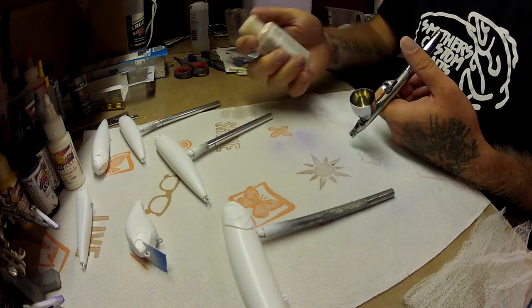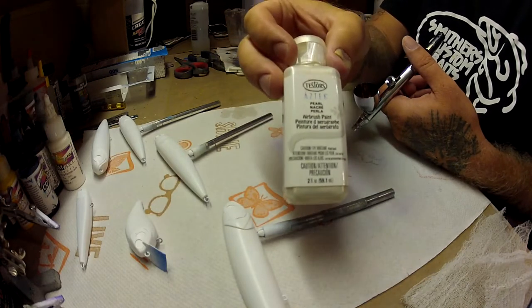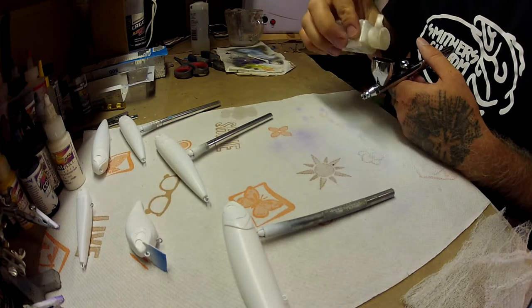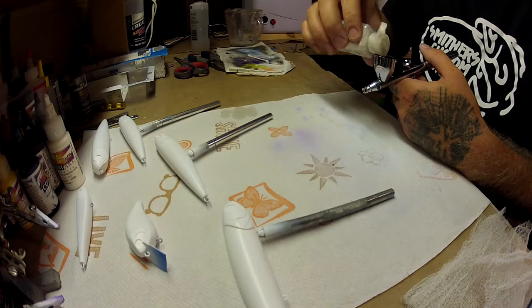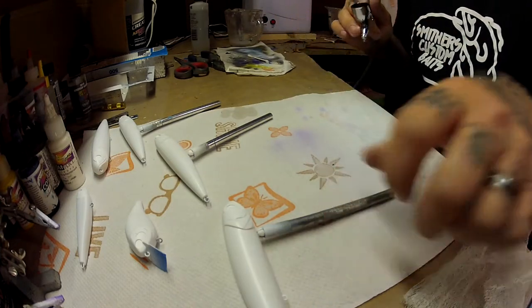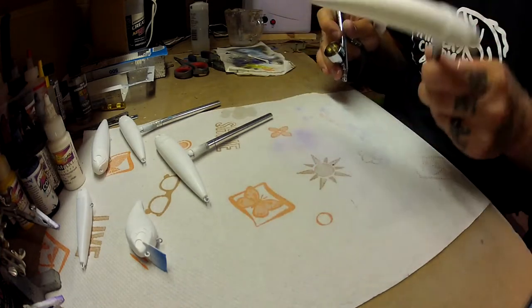The first color we're going to do is a pearlized white by Testers. This is an acrylic paint, no need to thin it out — it's pretty thin so it runs right through pretty good. It's got a good flow and it dries pretty fast as well.